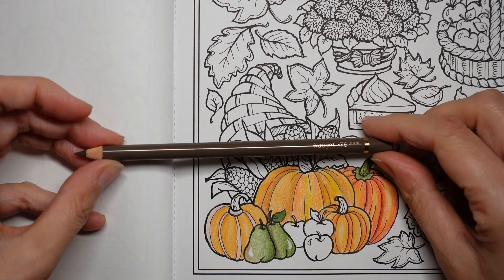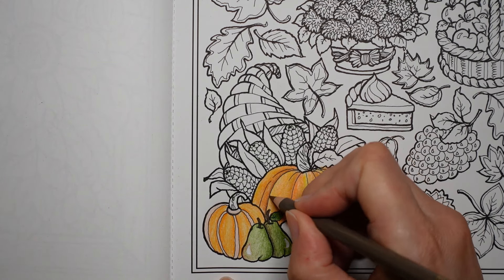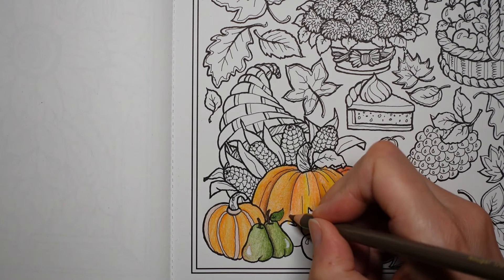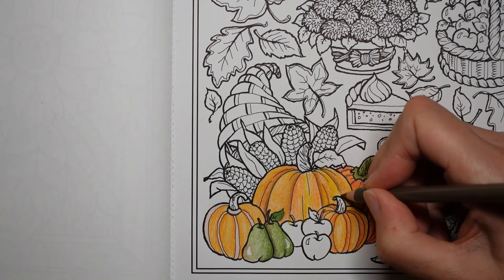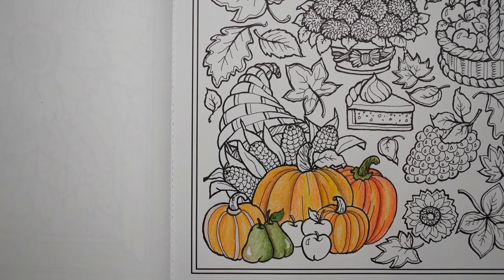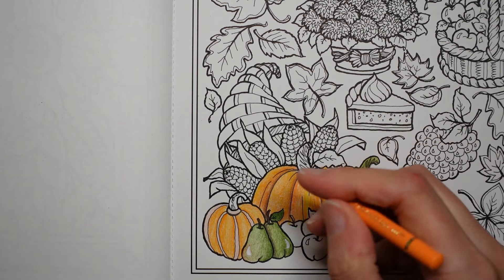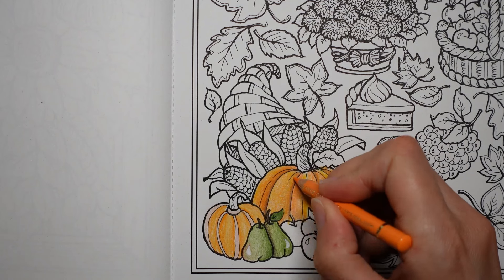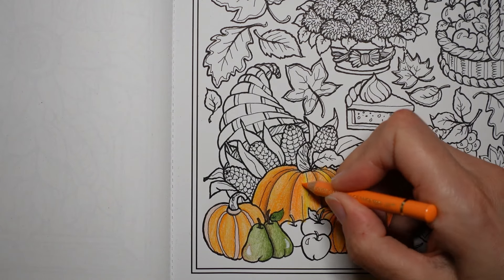I'm going to put a bit of brown on this one to emphasize these bits and try to make it look slightly more three-dimensional. It's looking a bit too yellow. I'm going to use my lightest orange — the cadmium orange — just to orange it up a bit. Because that's a word. I'm just going over it a little bit. It's this one that looks just a bit too yellow.